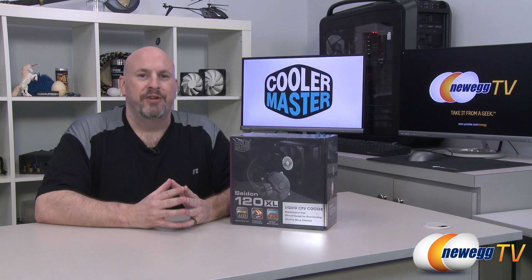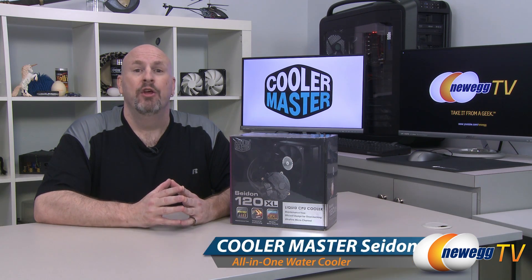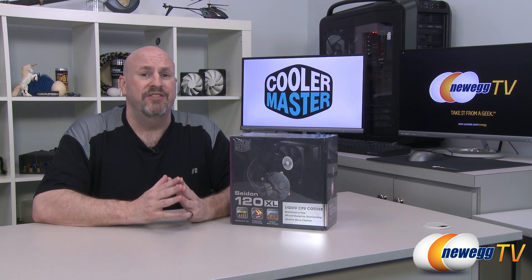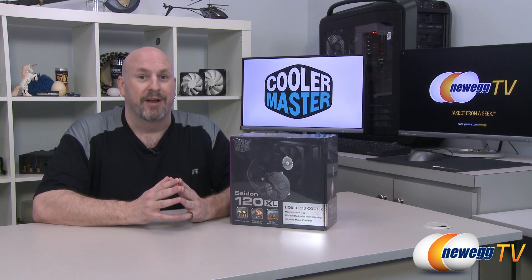Hello everybody, welcome back to another edition of Newegg TV. I'm Elric, your host, and today we're going to be taking a look at one of the latest AIO or all-in-one coolers from the people over at Cooler Master. This is the Sidon 120XL, an all-in-one cooler that's very easy to install. Water cooling and liquid cooling is actually starting to dominate the market and knocking air cooling off of its spot. So let's jump in and see what comes in the box.